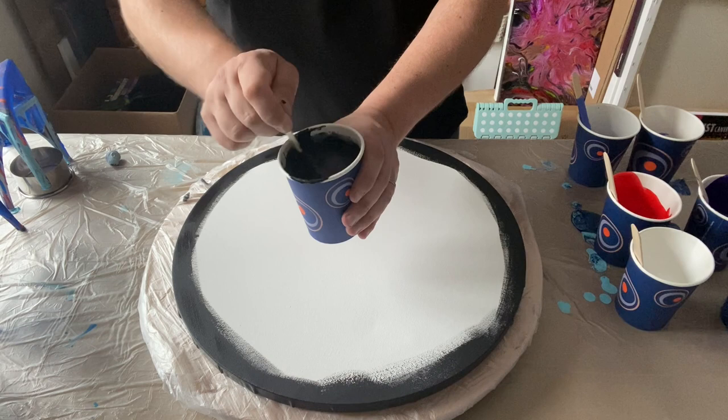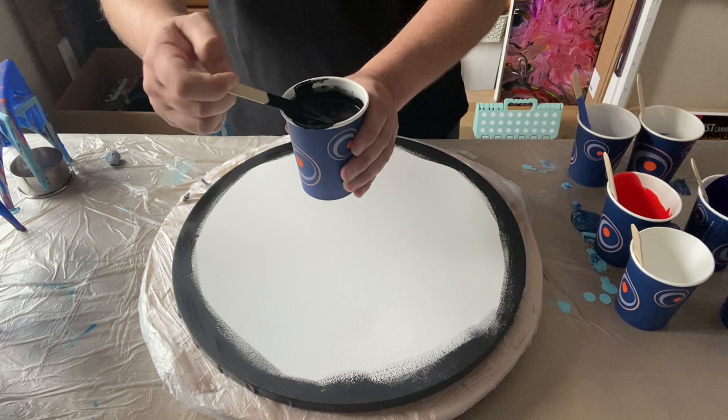I will do a video showing you how I mix all of my paints, because I have had a couple of people ask me. So yeah, let's see how it goes.